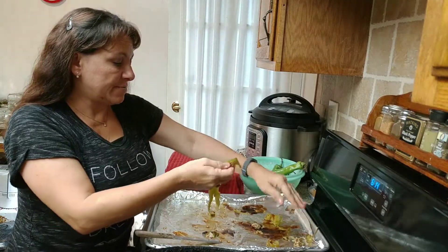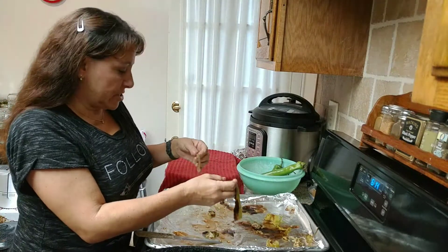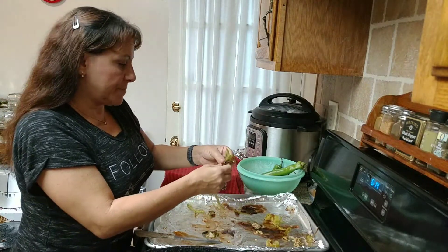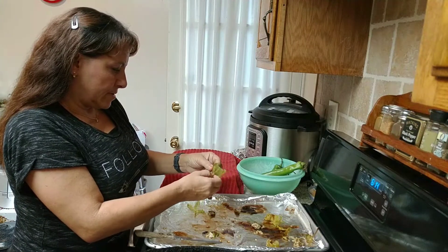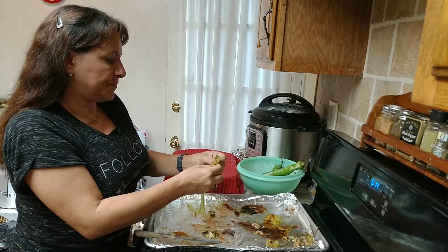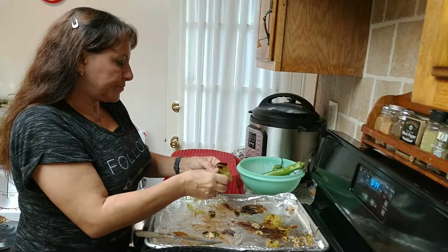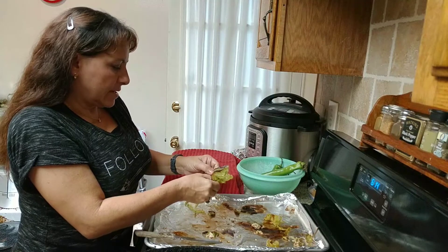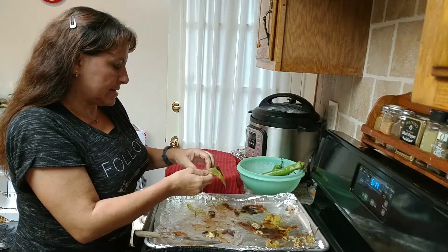I also can these. I'll cut them up and chop them just a little bit and put them in a jar and pressure can them for 35 minutes at 10 pounds pressure for my elevation — but I'm at sea level, remember.